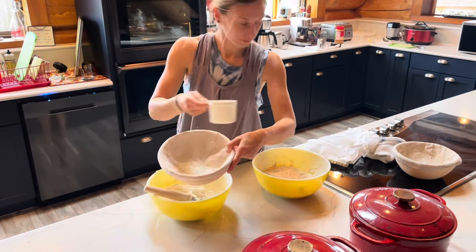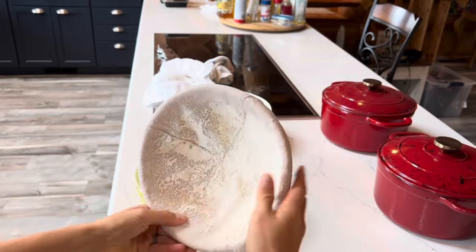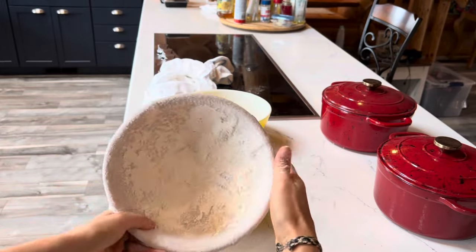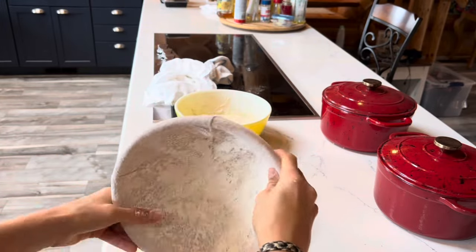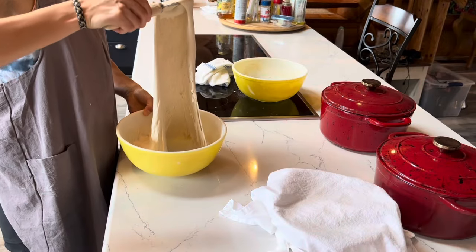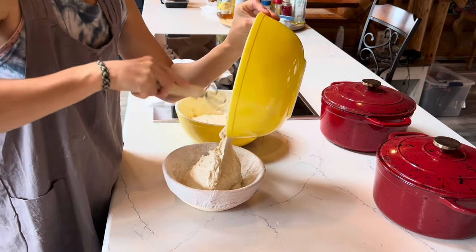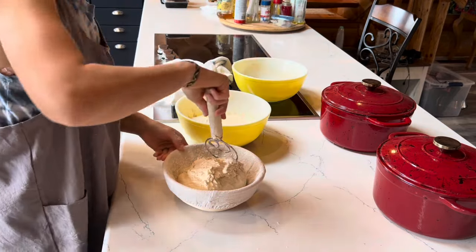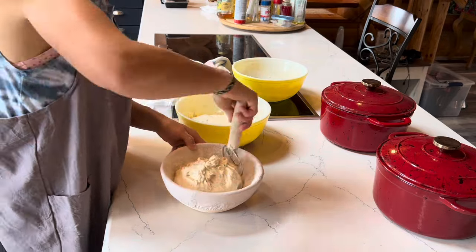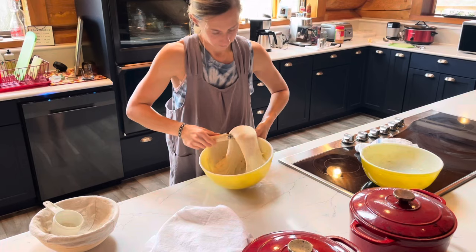Now I'm going to flour my banneton baskets and transfer the dough into them. The baskets are optional, but I really do find that they aid in the proofing process just because they're super breathable. Now I just slightly pinch the edges together, and this is kind of in lieu of that final shaping step — I skipped that.